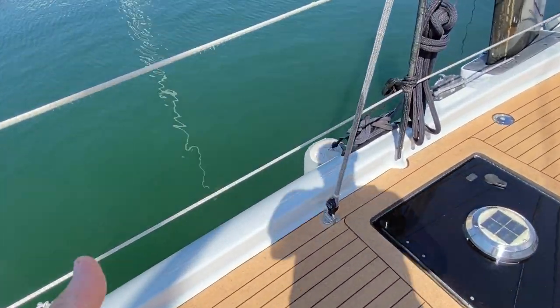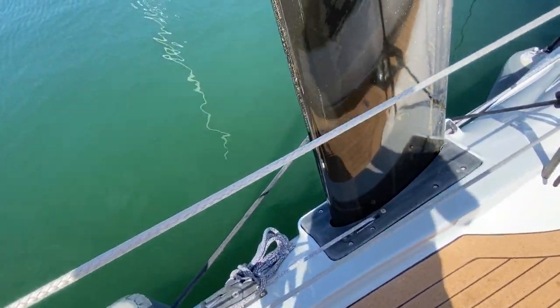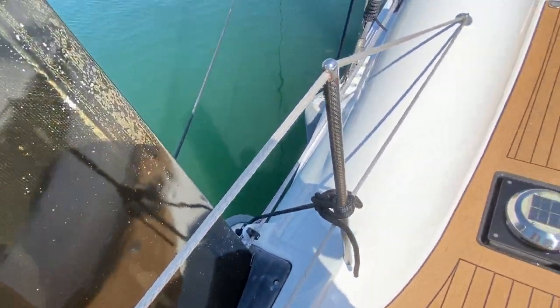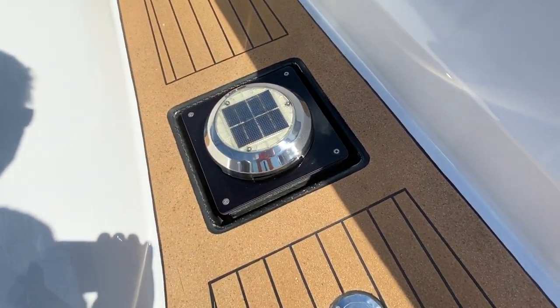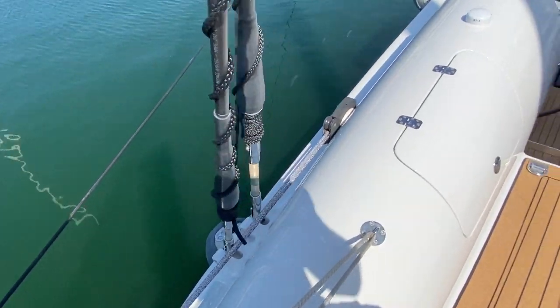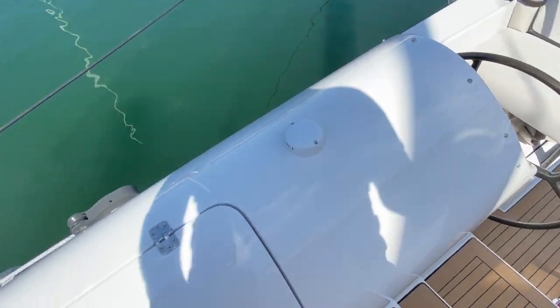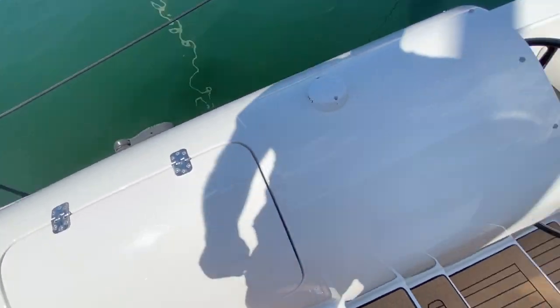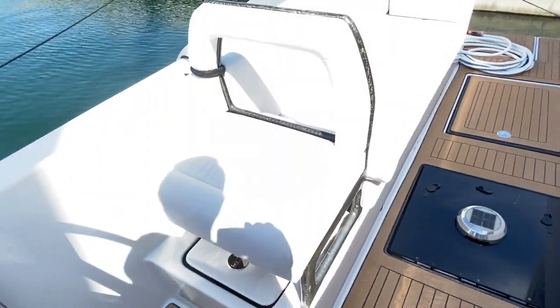Looking at all the details — all the pad eyes are just a bit overkill compared to what you'd normally expect, which is very much in keeping with Oliver's philosophy. Here's a filler for the waste tank, and there's a big pad eye for jack stays so when you're sailing offshore you can attach your jack stays to that. And this is the helm position.